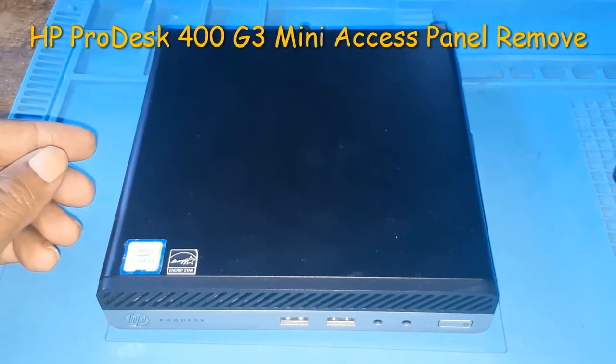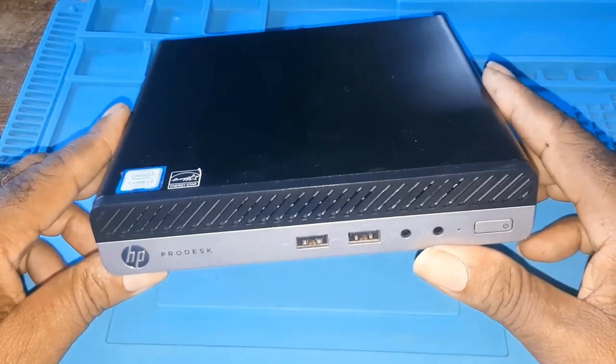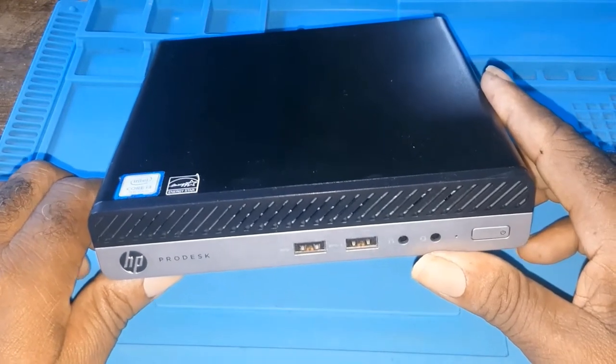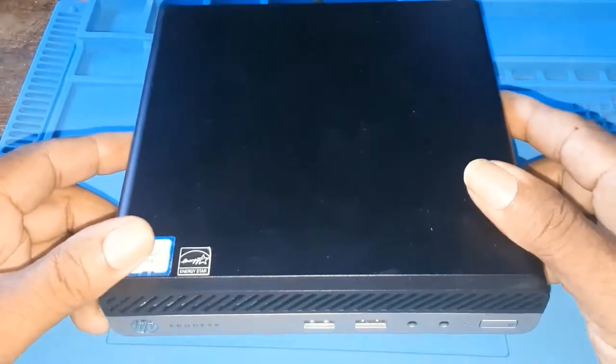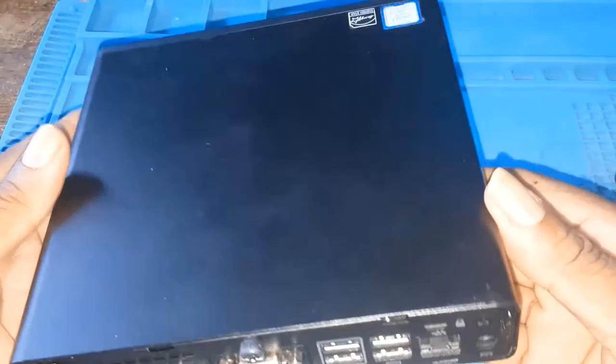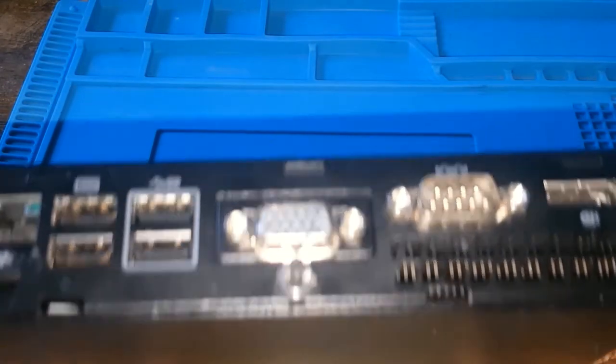Today I'll be showing you how to remove the HP ProDesk 400 G3 Mini access panel. This is a mini desktop and I'll be showing you how to remove the access panel so you could either change or replace the components inside.